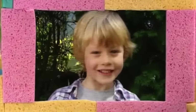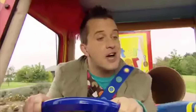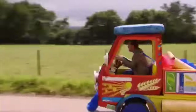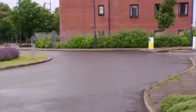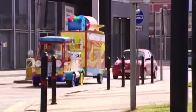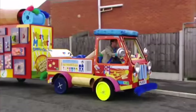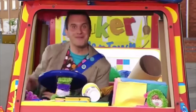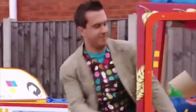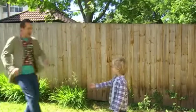Hello, I'm Alex. Hello, Alex. Can I help you today? Yes please, Mr Maker. I'll be there as fast as I can. Here we are. Hello, Alex. It's lovely to meet you.